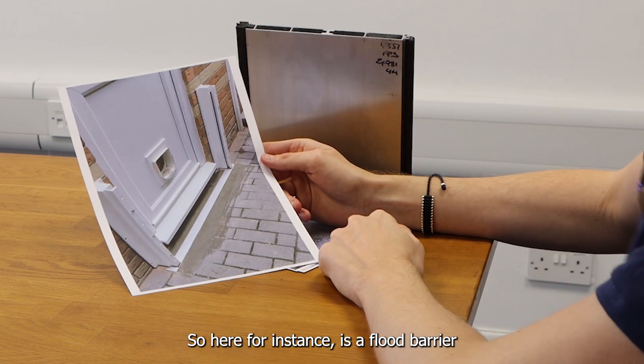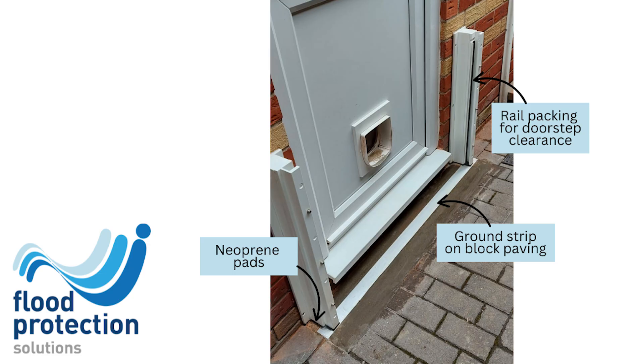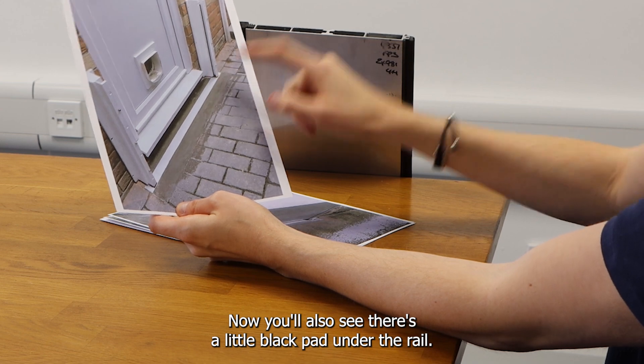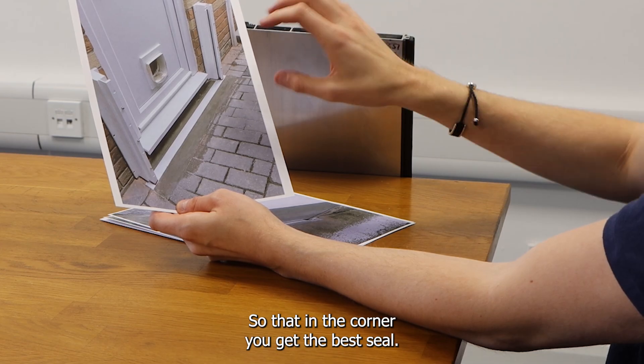Here, for instance, is a flood barrier that's been installed with rail packing to avoid the doorstep that protrudes. And we've put a ground strip in because it's got paving that's been set in concrete. You'll also spot there's a little black pad under the rail — that's a neoprene pad that the rail gets set onto so that in the corner you get the best seal.